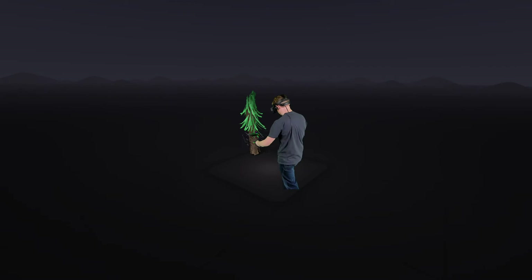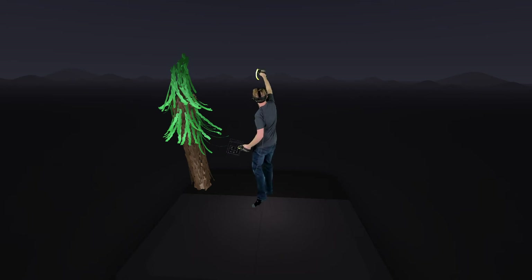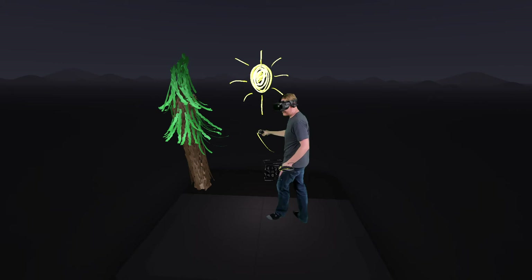Okay, so I've got our first little tree. Let's see if we can throw in a sun here. I'm going to move over to my brushes and see if I can find something. Here's light — how does light work? Oh, super bright! Let's throw in a couple of these happy little sun rays. There we go — nice sunshine right in our single tree forest.